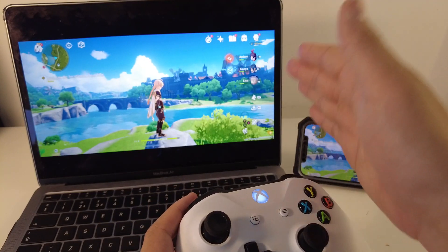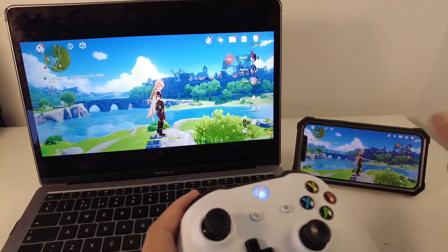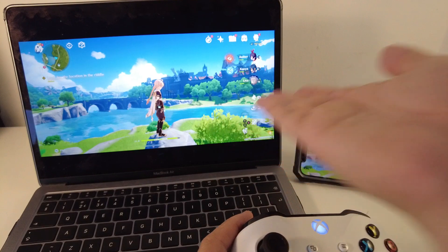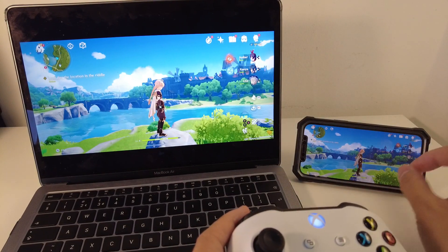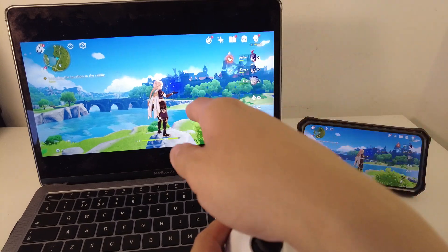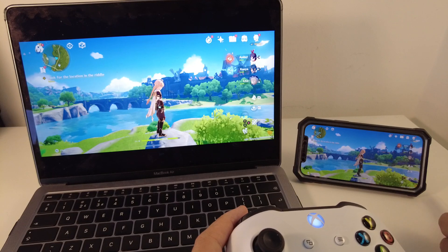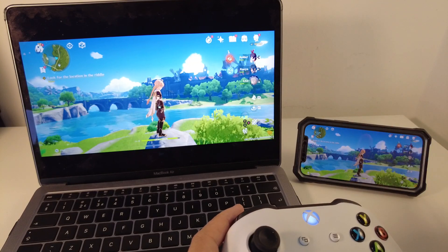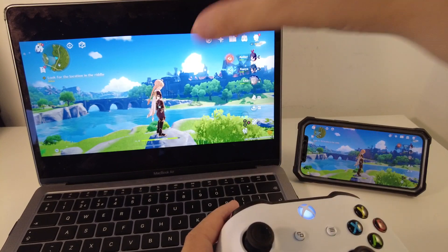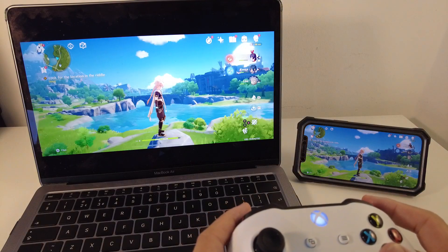Having the phone tethered wirelessly doing AirPlay onto your Mac has several disadvantages. One of them is that you have to have your phone permanently wirelessly transmitting to your Mac, and of course the phone hardware itself is the thing that's actually playing the game, so your phone speed is going to dictate how fast the game runs. It's also going to be draining battery unless you charge it. There are a few disadvantages here, but the main advantage is that you're able to get a much larger play view and can see a much larger amount of the screen.